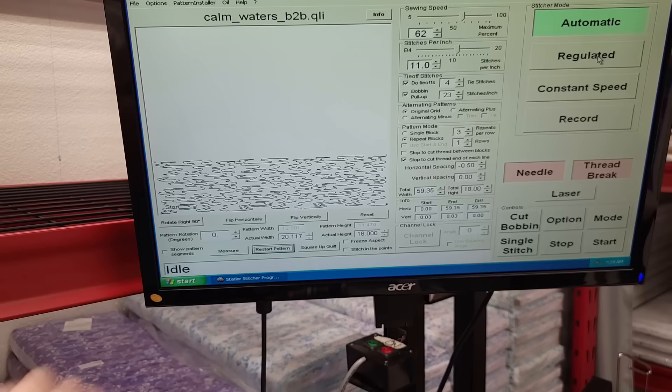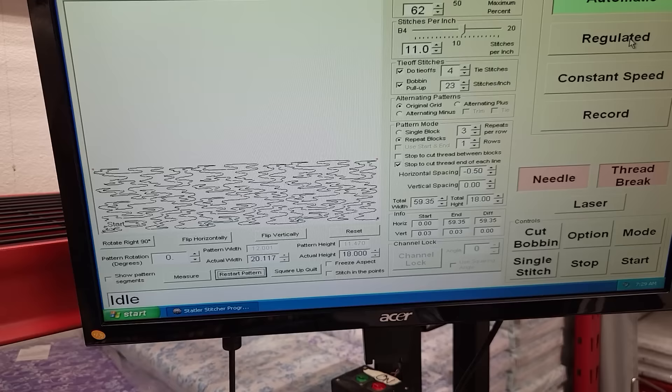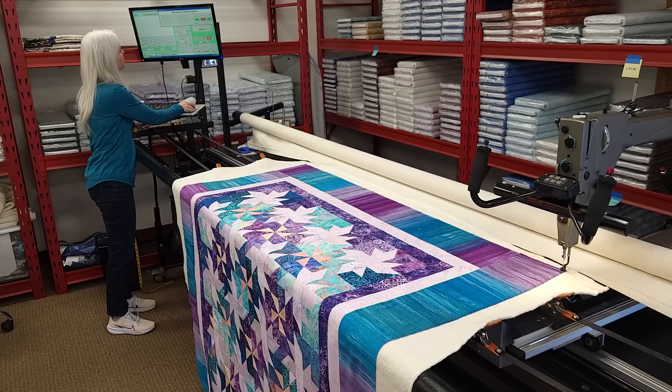For the quilting pattern I'm using one called Calm Waters. I like the effect — it's very abstract and it looks like water, but it also looks a little bit like outer space, and since our quilt is called Milky Way that should look really good.